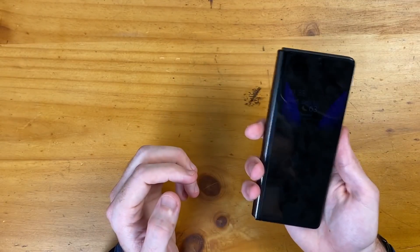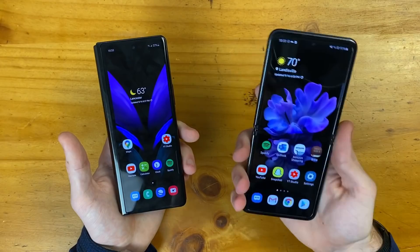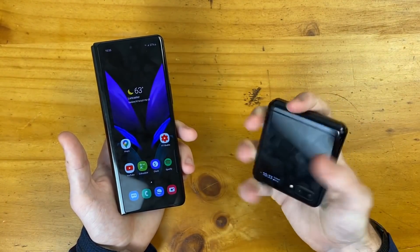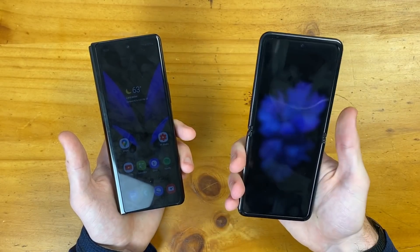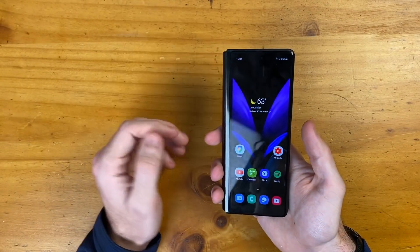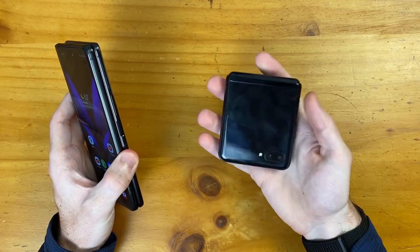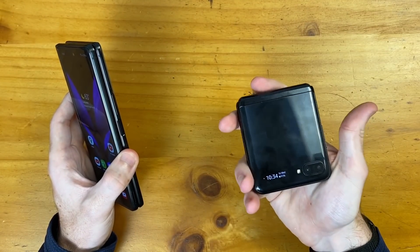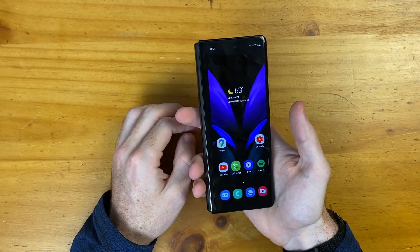Another general concern I have is portability. This has still been an issue with my original Fold — am I going to want to take this with me everywhere I go? I've mostly been daily driving the Z Flip because I love how portable it is: easy to grab and go, and no chance of it falling out of your pocket. If I'm running a quick errand where I know I won't really need my phone, I always don't feel like lugging around the Z Fold 2 — I just want to grab the Z Flip.